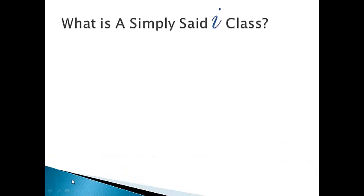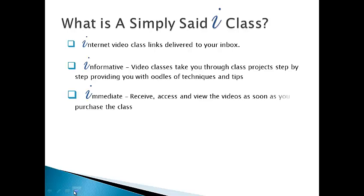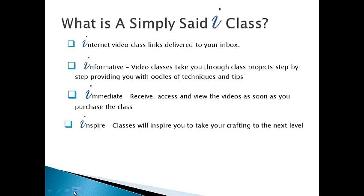What is a Simply Said i-class? These are internet video class links that are delivered to your inbox. These videos are informative and will take you through class projects step-by-step, providing you with oodles of techniques and tips. The access is immediate — you receive access and view the videos as soon as you purchase the class. These classes will inspire you to take your crafting to the next level, and you will have indefinite access. These are evergreen classes, so you can view them as many times as you like.